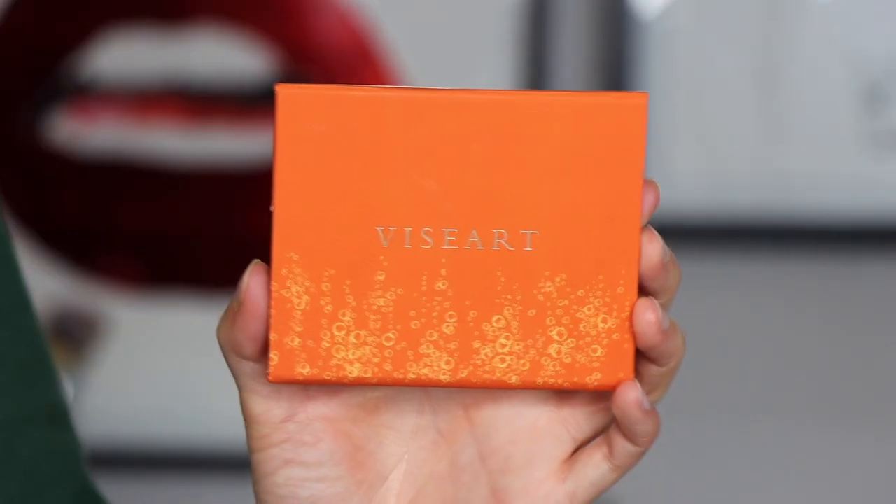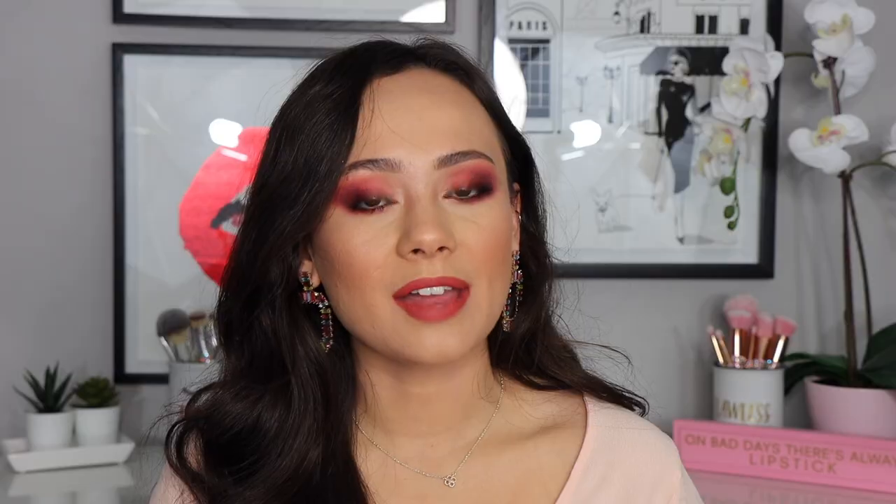This palette is typically sold for $39, which if you are familiar with regular Viseart prices, is a great value. The inspiration here was drawn from the legendary spritz cocktail — it's supposed to be very summery, warm kind of vibes, and I definitely get that. As far as the packaging goes, it is the typical Viseart packaging where you can open it up, and there's a mirror you can set up as an easel. This one is really cute because it has little bubbles on it for the cocktail theme, with such cute little details that I think go a really long way.